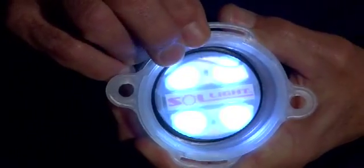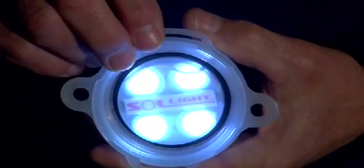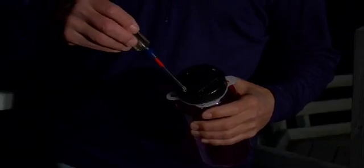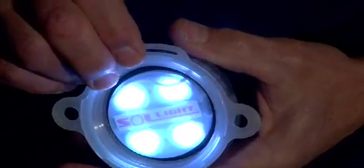Inside the Lightcap 200 is a fully-sealed, fully-charged nickel-metal hydride battery. If you ever need to replace the battery, simply unscrew the two screws on the top of the cap, remove the lid, and you can replace the batteries. But they're good for at least three to four years of normal use, recharging every day.